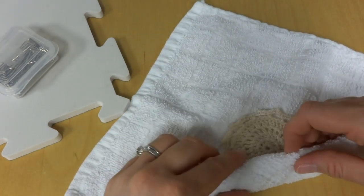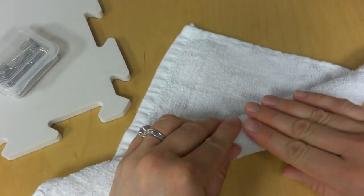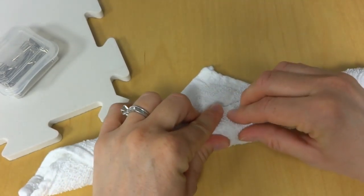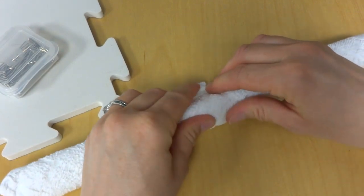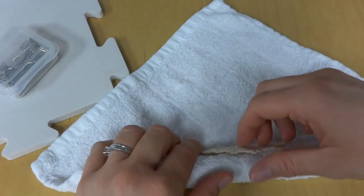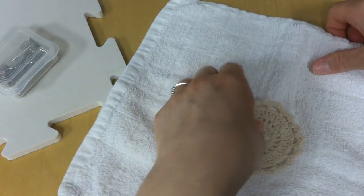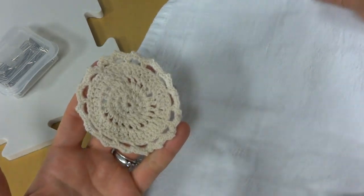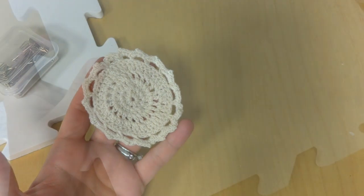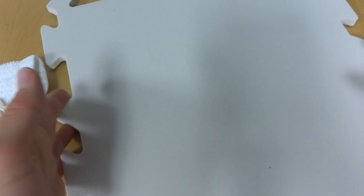We're going to lay our piece and instead of wringing or squeezing it, I like to just roll the piece up in the cloth, gently pressing — you don't want to stretch your stitches and the fibers — just to make sure it's not soaking wet. Then we're just going to gently unroll so it's ready to be pinned. We can move the cloth out of the way.